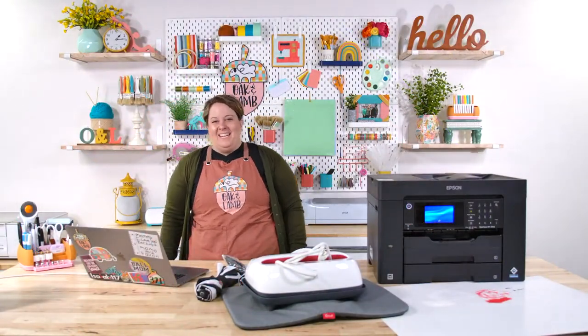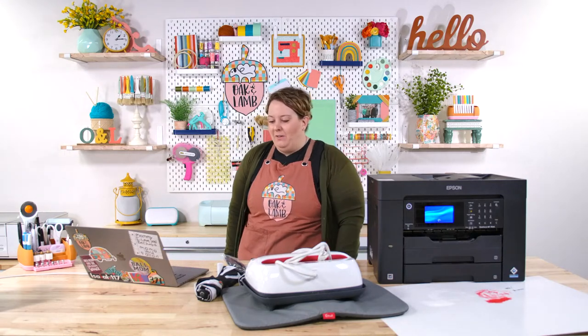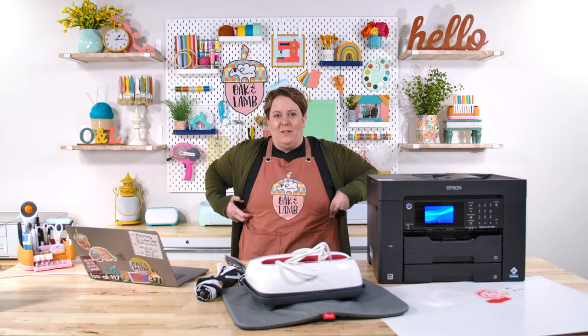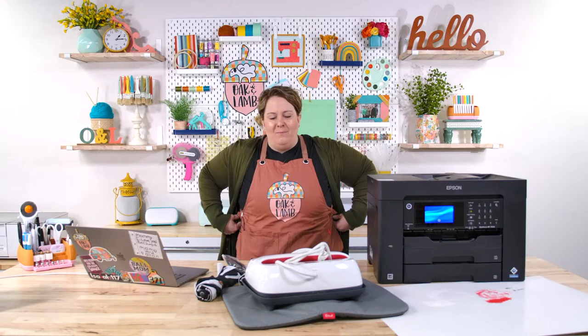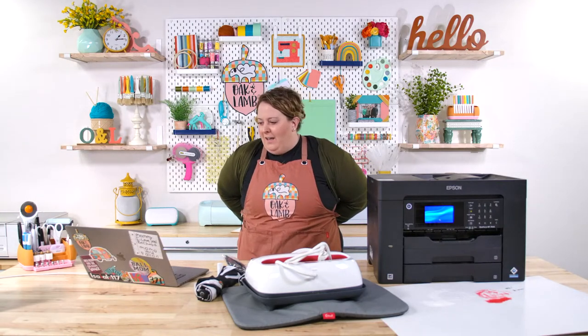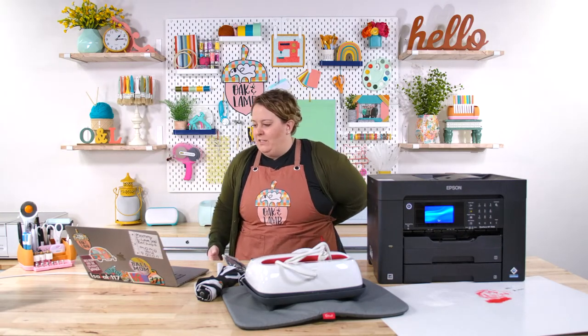Hello, everyone! Hope you're having a wonderful day. Welcome to the Oak and Lamb YouTube channel. If you are new here, we're so excited that you're joining us for a little crafty adventure. You're in good company — we have an amazing group of flock members here. If you look at the chat feed at all, you know how amazing you are. Welcome!